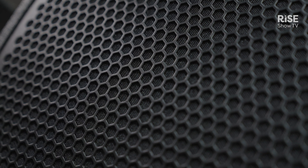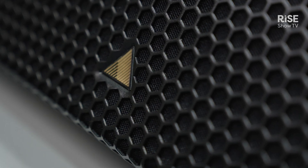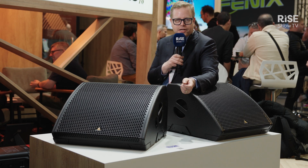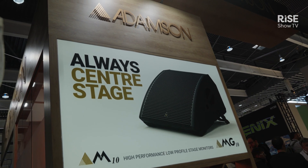Both of them have a max SPL of 139 dB and are intended to be used on all sorts of stages. The size-to-output ratio of this is quite attractive, and it comes with the quality that people come to expect from an Adamson product.